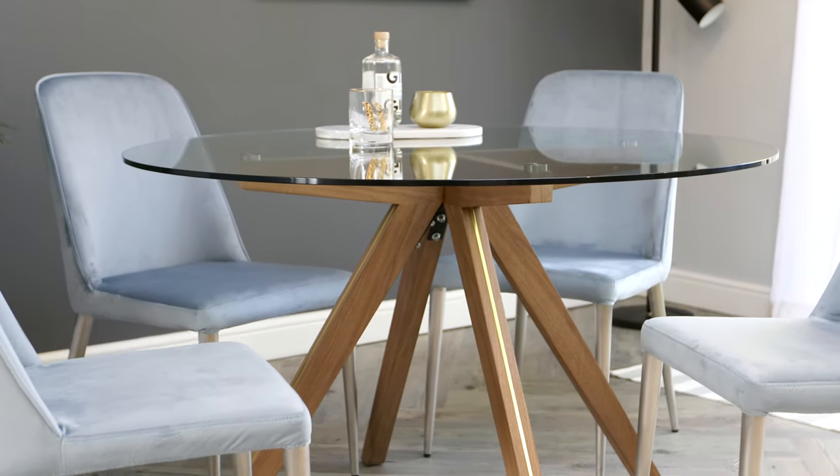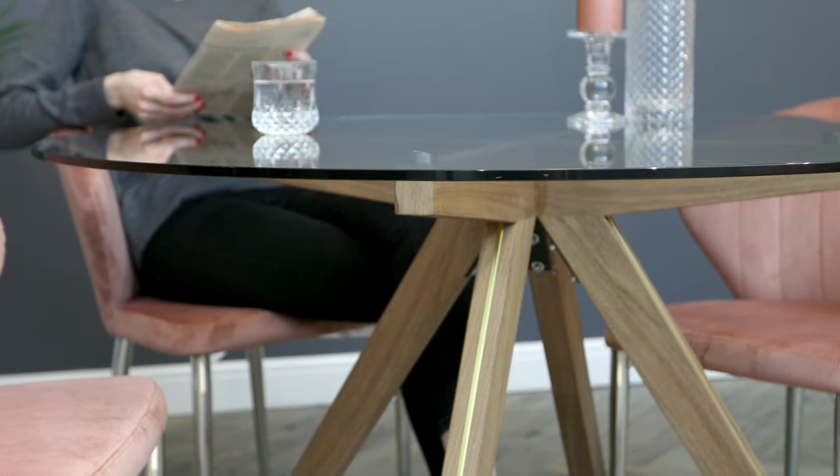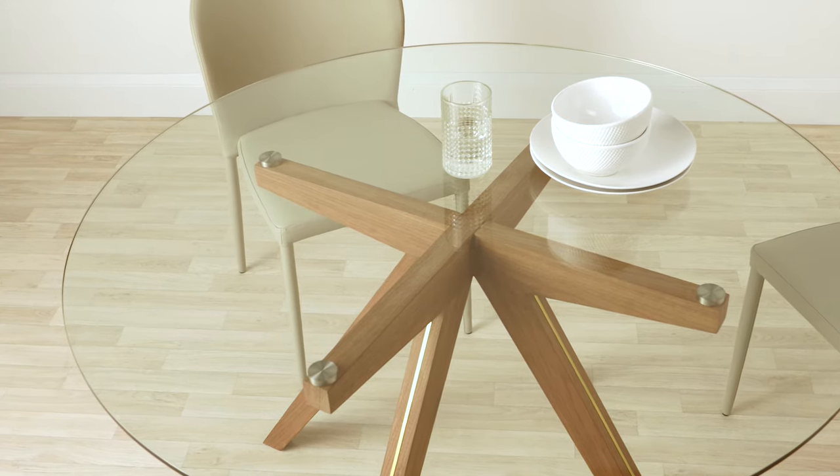The walnut veneer legs and clear glass top of the Valencia give this round table a slim profile, making it great for smaller rooms or where space is limited. This means you get a practical dining table without compromising on style or how many you'd like to seat.